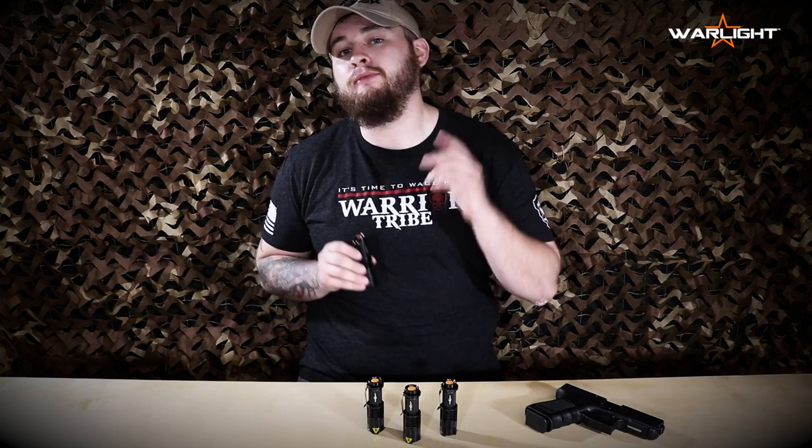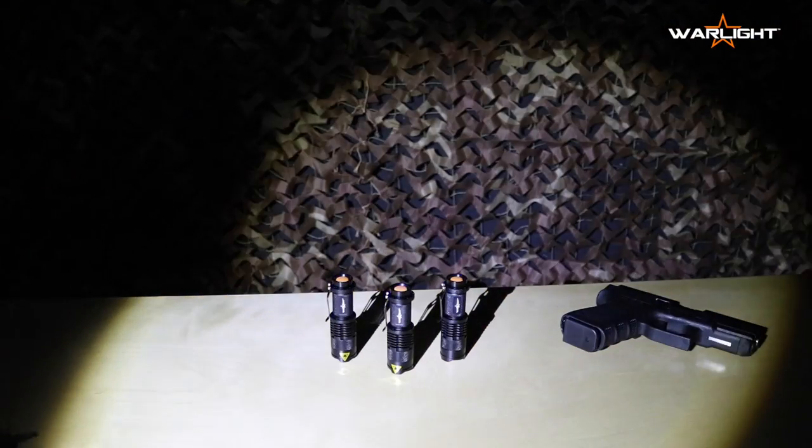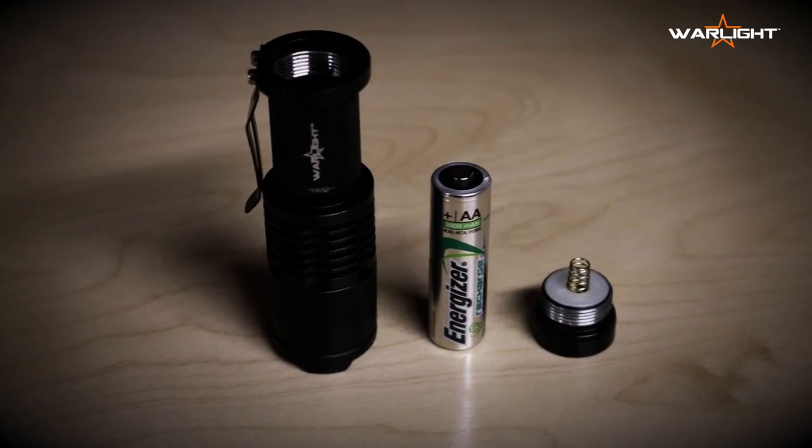An incredibly powerful everyday carry flashlight for free. This war light packs an ultra bright 300 lumen punch with its genuine Cree LED, and it only uses a single double-A battery.